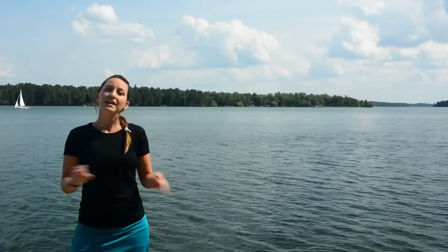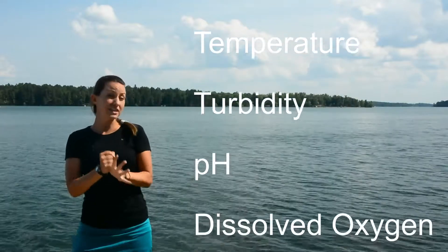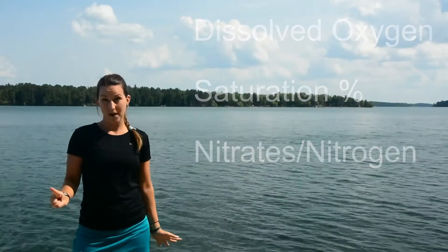We're going to be testing for temperature, turbidity, pH, dissolved oxygen, saturation percentage of that dissolved oxygen, and nitrate nitrogen amounts.